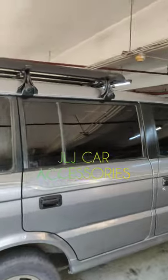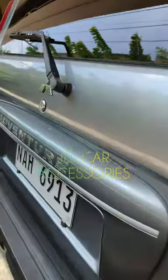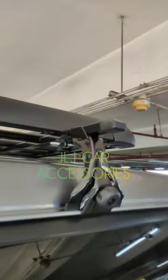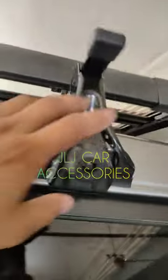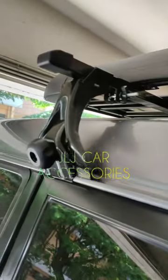Okay mga boss, sample video tayo ng adventure sa top load saka sa crossbar. Nakatapos ko lang i-install yung crossbar saka top load. Yung sa mga adventure mga boss, pag nakita nyo may gutter type na ganito, ganito yung pinaka crossbar nya. Pang adventure talaga yan.